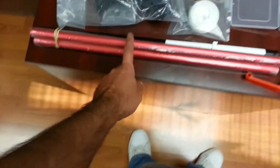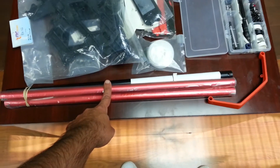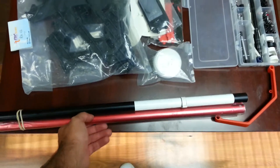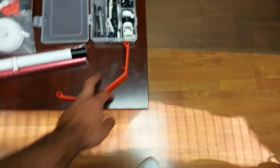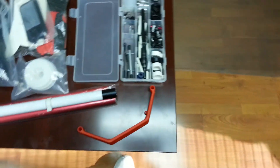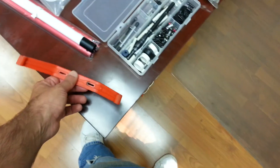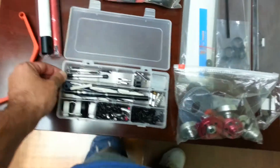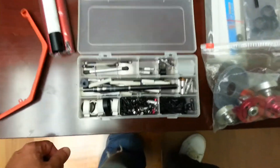Over here I've got three booms for a Raptor 50 — all three are aluminum, two red and one black. Also included is a landing skid for a Raptor 50 as well as a Raptor 30. I'm going to include the plastic container as well.